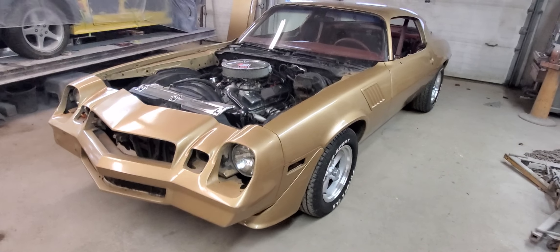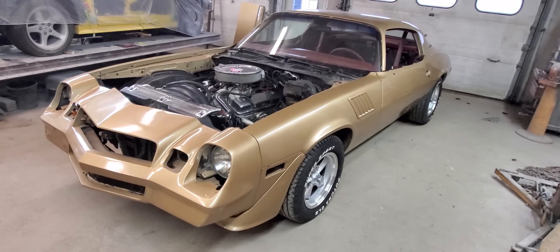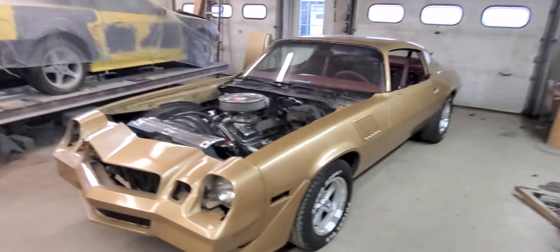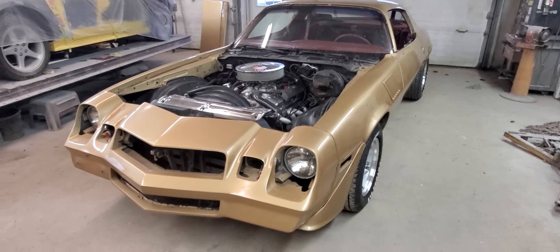Good morning everybody, today is Saturday April 9th 2022, this is Jay with Classic Reaction. Our 1979 Camaro looks even worse than the last time you saw it, but it's gotta look worse before it looks better.